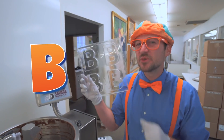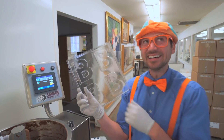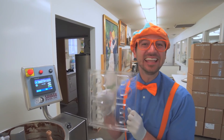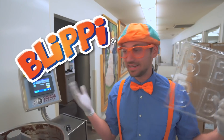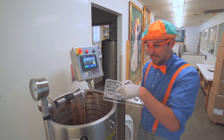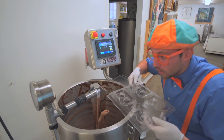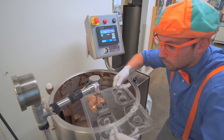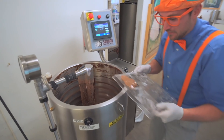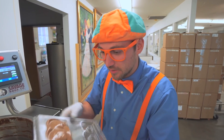Do you know someone's name that starts with the letter B? Yeah, my name does. Blippi! I have an idea - let's fill up one of these B's with warm chocolate. Ready? Whoa! Whoa! Look at it, it just squirted a bunch of chocolate right there.